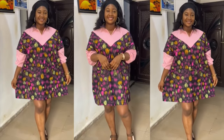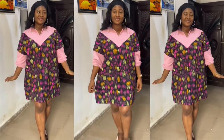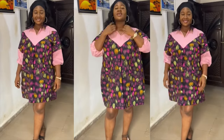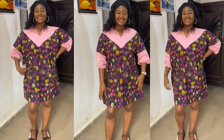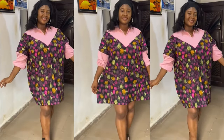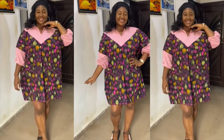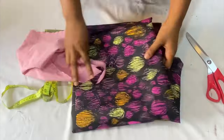Hey guys, welcome back to my channel. If this is your first time here, you're welcome. I'm Sew with Medieval, and if you're a returning subscriber, thank you for sticking to my channel. In today's video I'll be showing you how I made this simple short booboo dress with collar. This video is very beginner-friendly and easy to follow, so make sure to keep watching till the end, give this video a thumbs up if you find it useful, leave a comment, subscribe, and share with your loved ones.